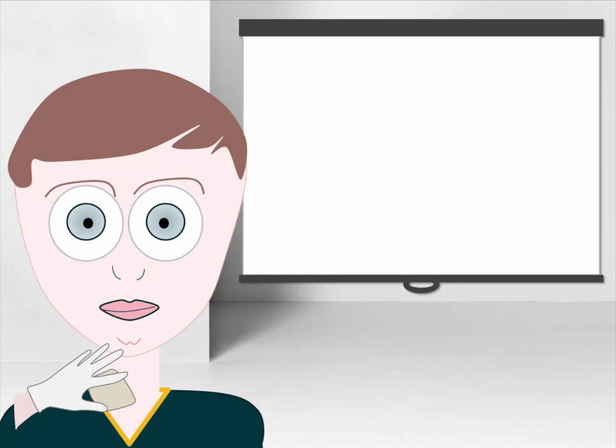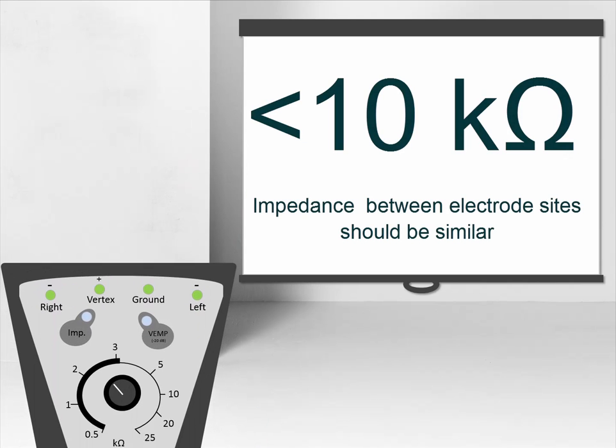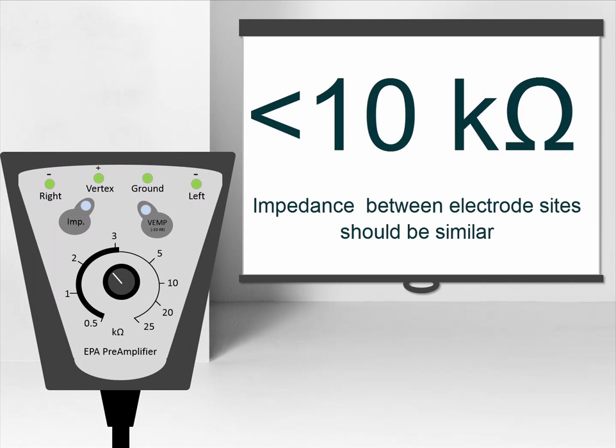The electrode sites must be prepared and cleaned in order to obtain acceptably low skin impedance. It is recommended to have impedance values of 10 kOhms or lower. The impedance between electrodes should be balanced or similar in value.